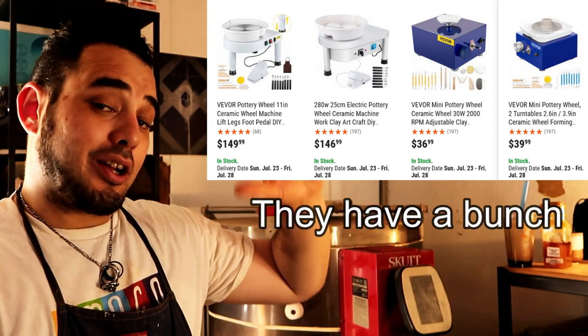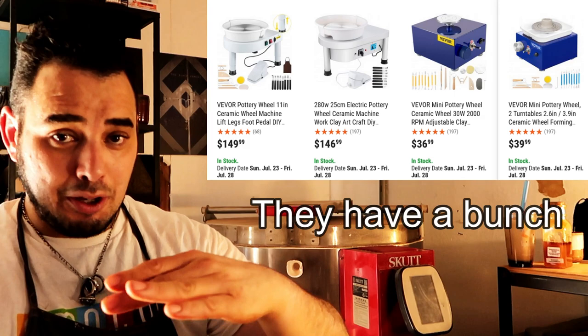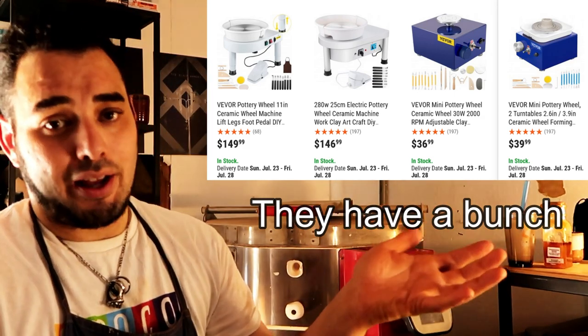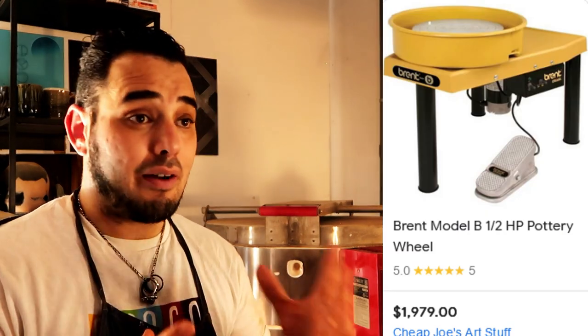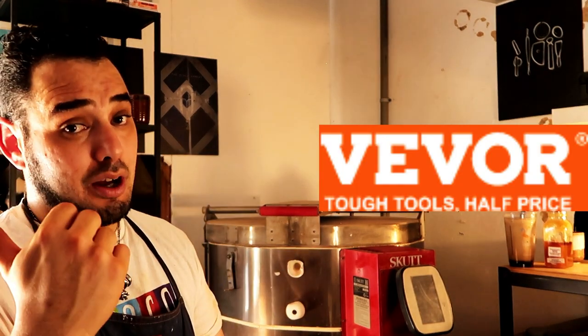These are great because they're more economic — I call them economic because I think it's disrespectful to call them cheap — but they are relatively low cost and low end compared to professional pottery wheels. For baby potters and beginners who don't have $900 to $1,500 to spend on a wheel, this can be a great opportunity to get some practice in before you upgrade.